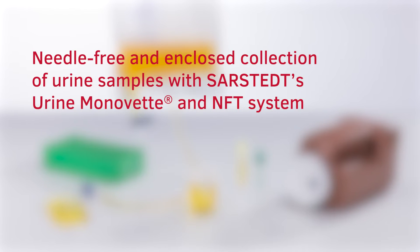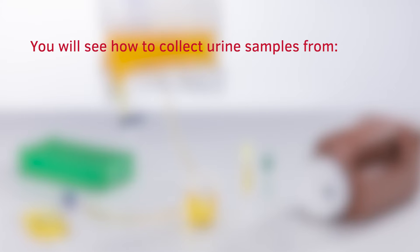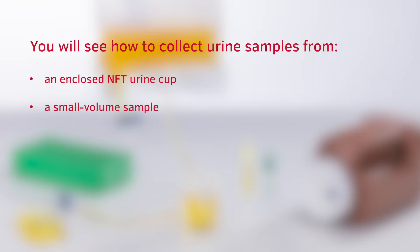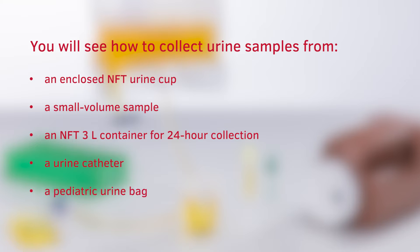In this video, you will learn best practices for using Sarsted's Urine MonoVet and NFT products for a hygienically enclosed and needle-free urine sample collection. We will cover various patient situations, including those who are independent, catheterized, or using urine bags. You will see how to collect urine samples from an enclosed NFT urine cup, a small-volume sample, an NFT 3-liter container for 24-hour collection, a urine catheter, and a pediatric urine bag.